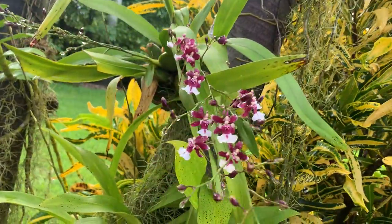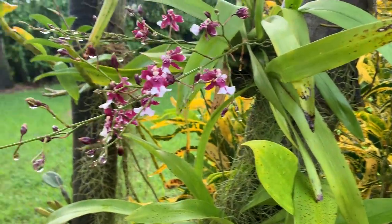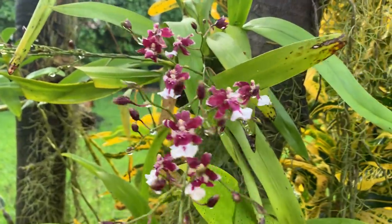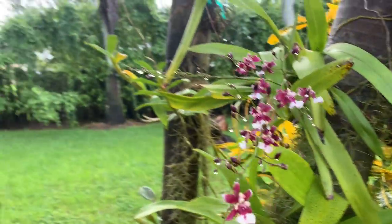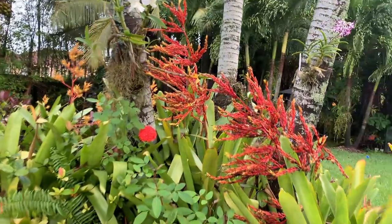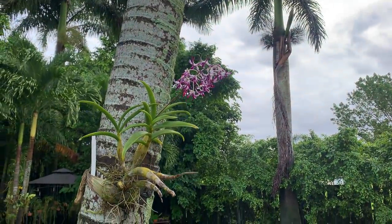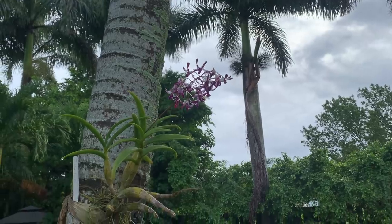My beautiful Sharry Babies are all around the garden, blooming non-stop like crazy. These are the ones I'm most worried about — the fungus from too much water. It's been raining for probably a week non-stop, and when that happens it's always a good idea to treat.